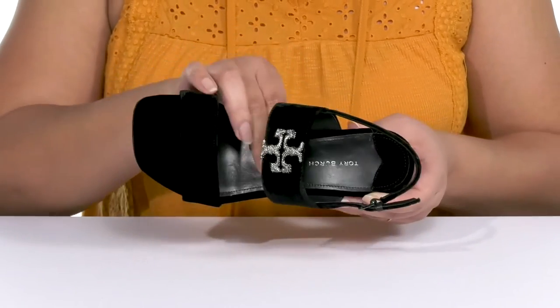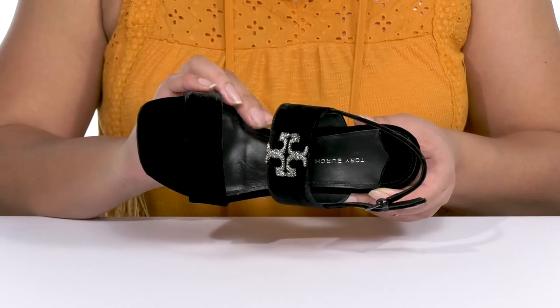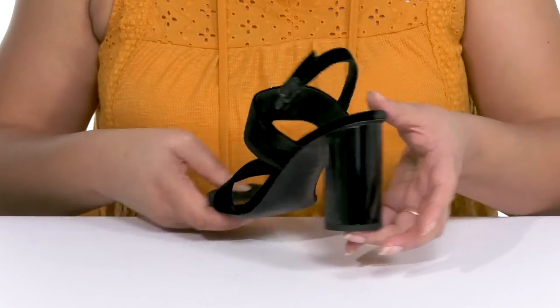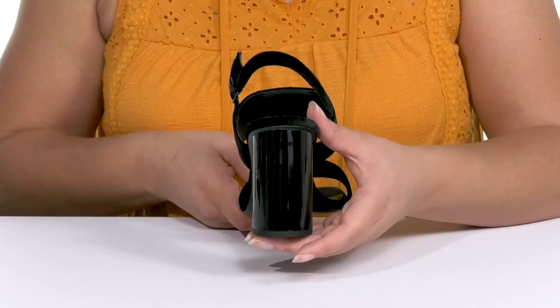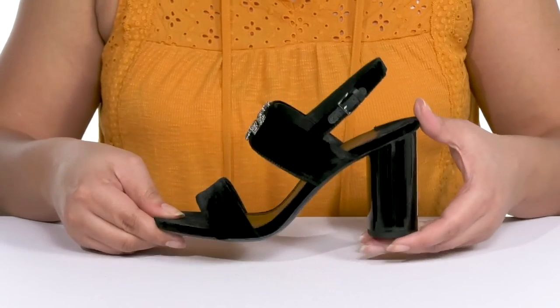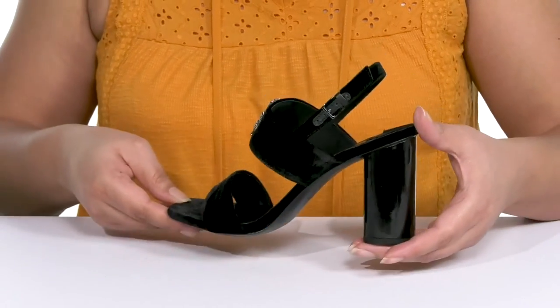Inside, there is a leather lining with a lightly cushioned footbed to keep you comfortable all day. You'll get almost a 4-inch boost in height from the cylindrical block heel at the back that has a glossy finish for added flair. It's all on top of a grippy leather outsole. Wear these with your favorite little black dress.